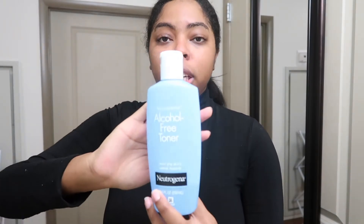After washing my face, the next step is this Neutrogena alcohol-free toner. I take a cotton ball, put it on, rub it all around my face, and let it sit for a couple minutes so it can absorb. I usually do my neck too, but I have a turtleneck on right now.